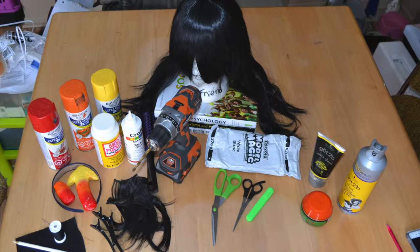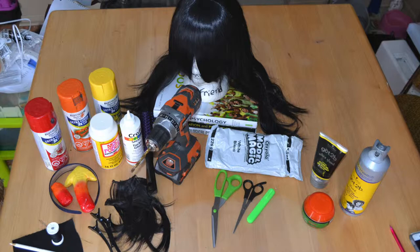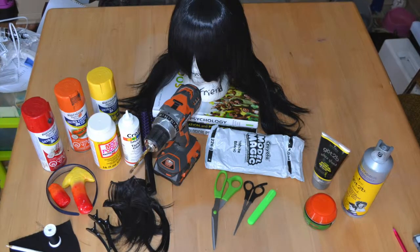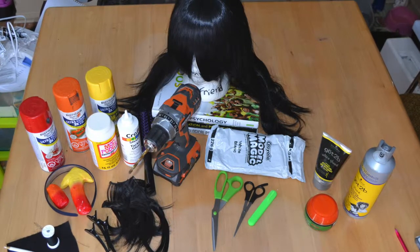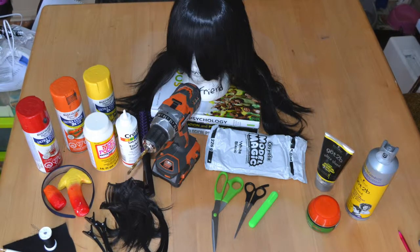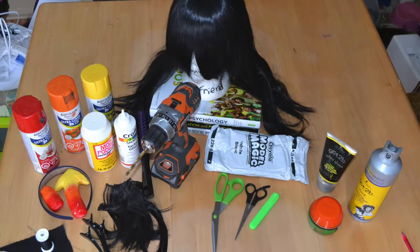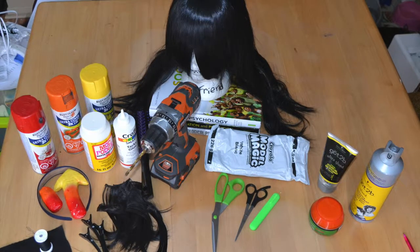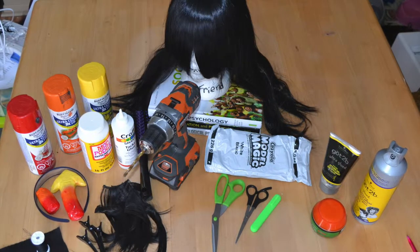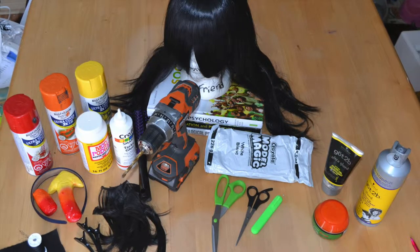The first thing you're going to need is a long black base wig — it doesn't really matter what it looks like because we're going to cut it and style it later. We also need some styling products: gel and hairspray. For the horns, I use Model Magic, which I already made and have been drying for a long time. I also use spray paint to color them and Mod Podge over everything. We also need a drill and a bit about the same size as the screw you're going to put through the headband.